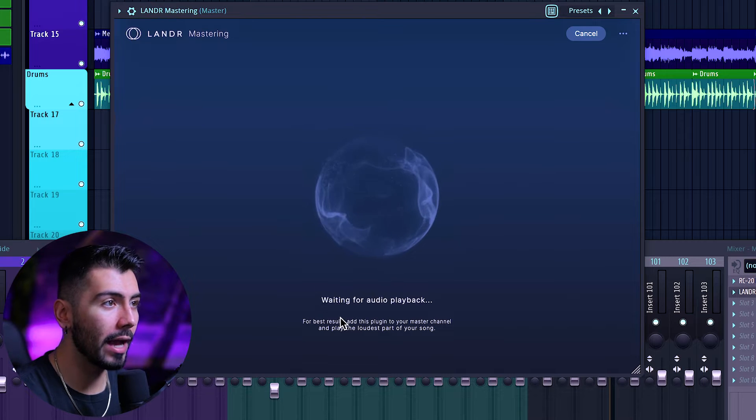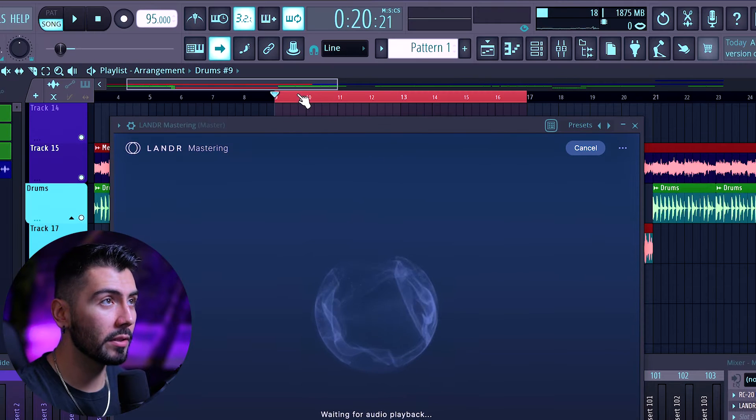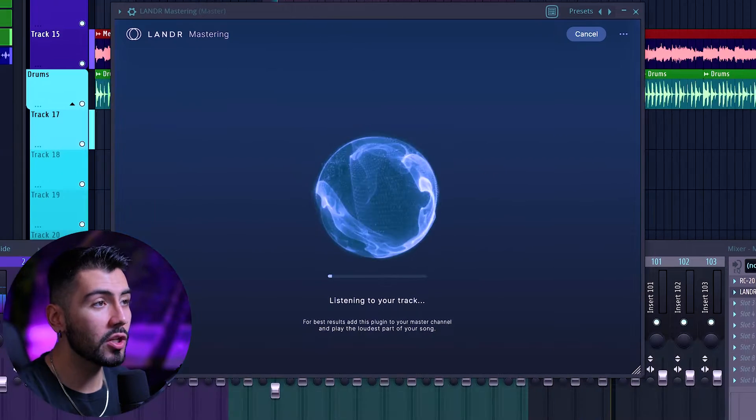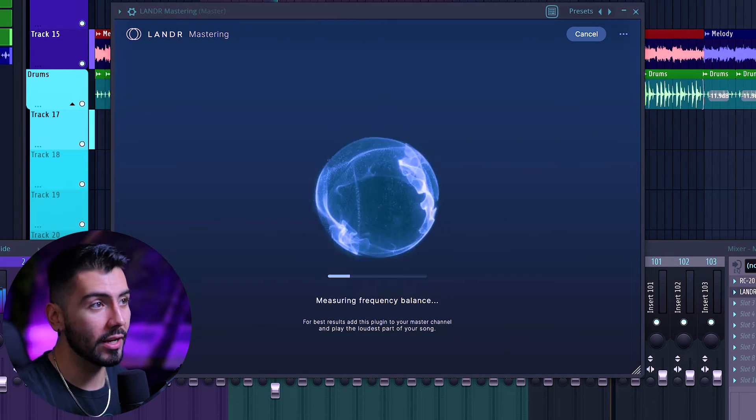It's now waiting for our playback. For the best result, add this plugin to the master channel. And play the loudest part of your song. I've looped this 8-bars right here — more of like the hook, or just basically the loudest part of the track. And then once you hit play, AI will be listening to your track and finding out the best ways and the best settings for your individual master.